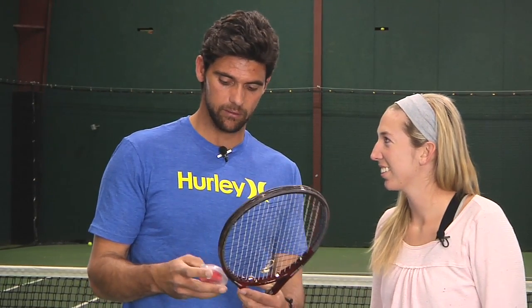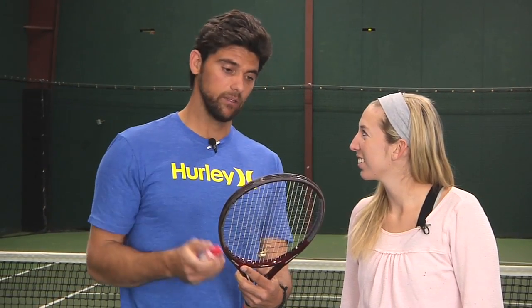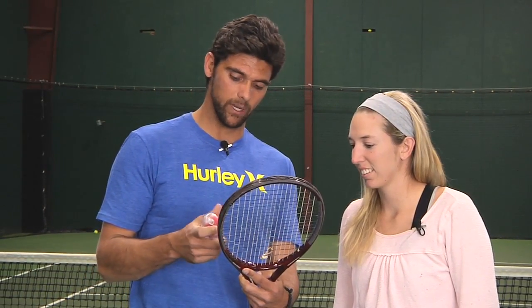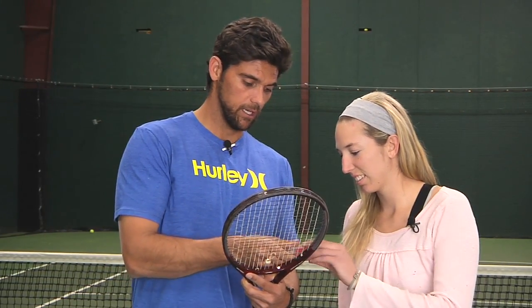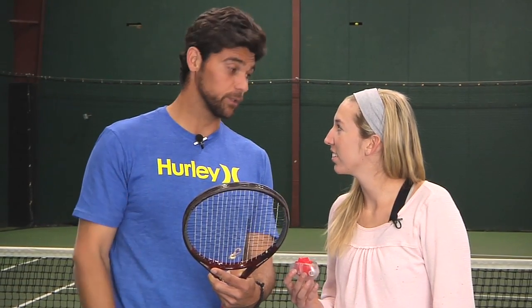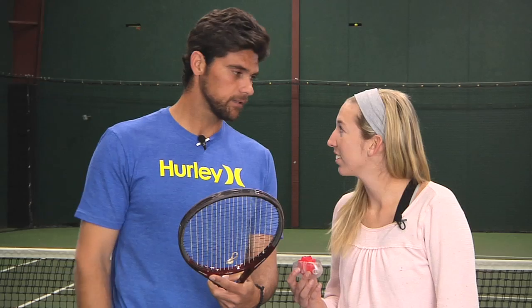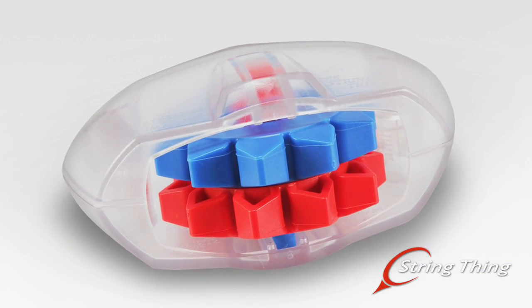If you smash it on the ground, the worst thing it'll do is come apart and you just clip it back together and use it again. It weighs hardly anything, almost the same weight as a tennis ball. Keep it in your pocket on the side of the court with your towel and just use it when you feel like you have to. Thanks so much. Thank you for having me.